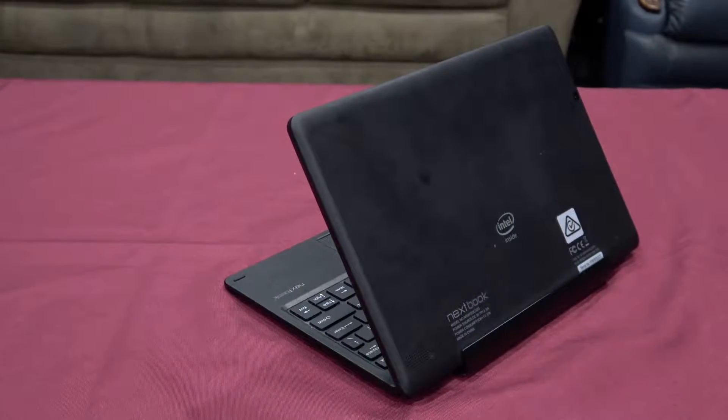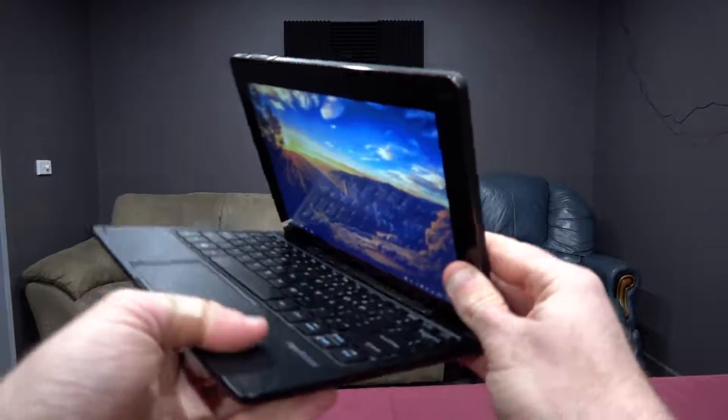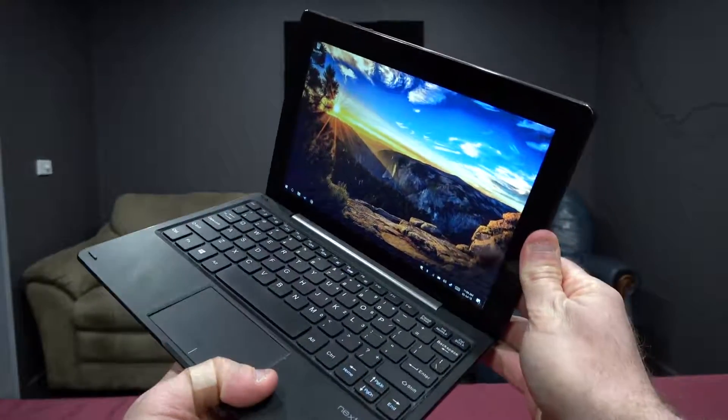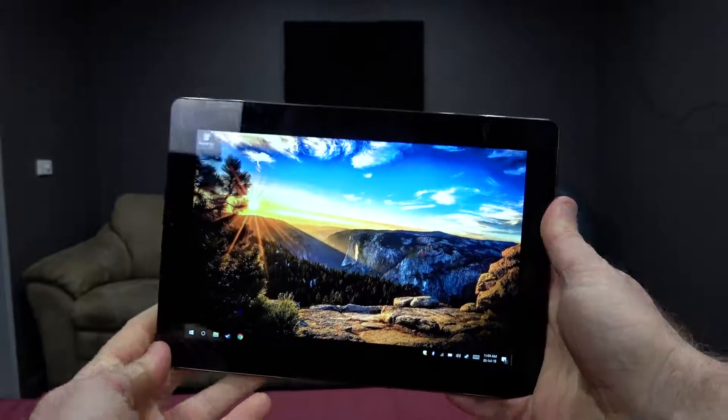The specs for this thing — probably the nicest spec is the screen. It is a 10.1 inch IPS display, although the resolution is only 1280 by 800 pixels. As far as specs go, this guy is really lacking. It runs an Intel Atom processor with a base clock of 1.3 gigahertz. It is a four core, four thread processor, but still only running at 1.3 gigahertz. So for gaming, this thing is pretty much a no-go — it can run very light games at best. It only has one gig of DDR3 RAM, and we're going to try and game on this thing.